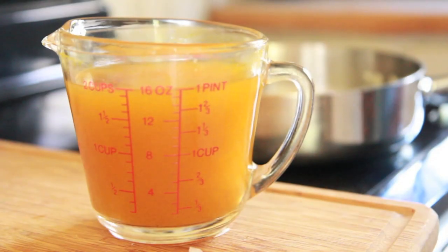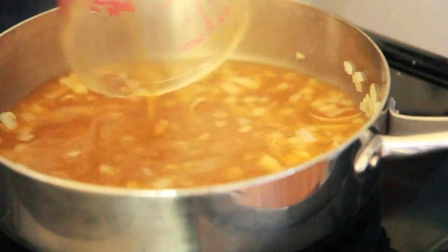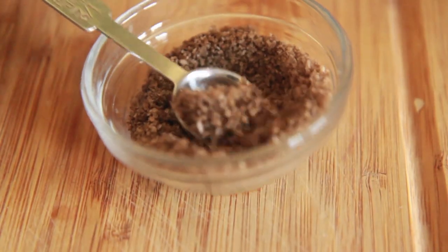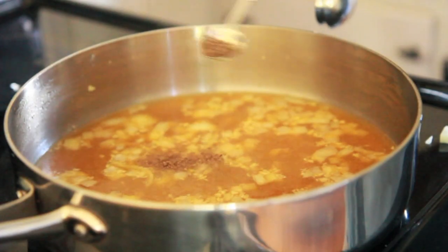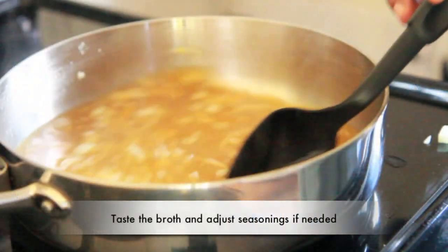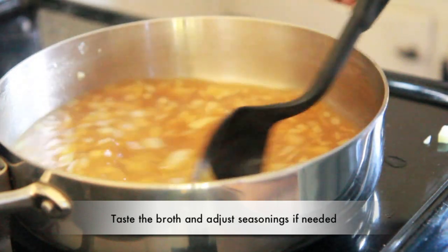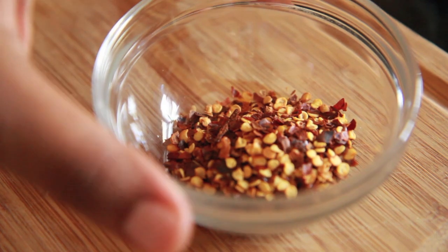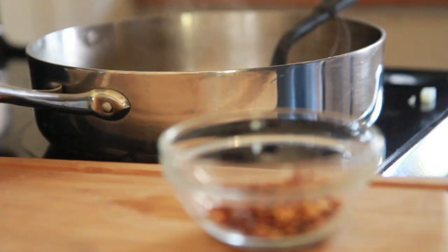Now we're just going to add in our vegetable broth. Normally I would use chicken broth, but since this is a vegan, vegetarian version, we're going to use vegetable broth. Then we're going to add in some of that applewood smoked sea salt — I ordered this online, but you can get it from Trader Joe's, Whole Foods, things like that. I'm going to stir this up and bring it to a nice little simmer. And I almost forgot the red pepper flakes — got to have those to add that little zing to it.